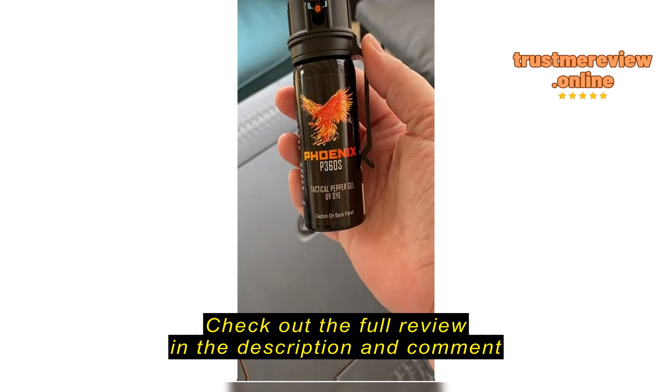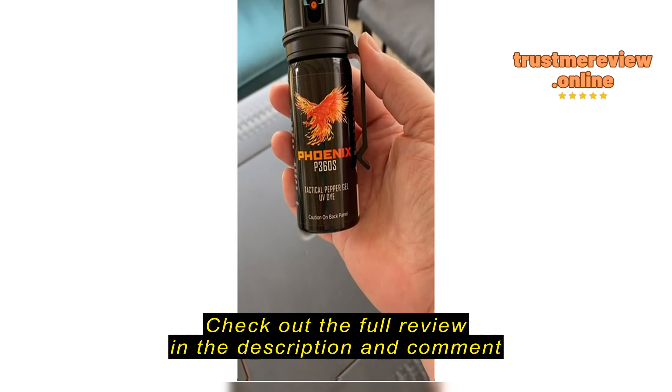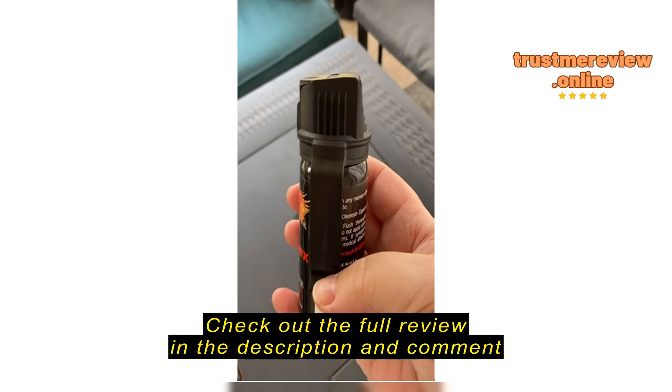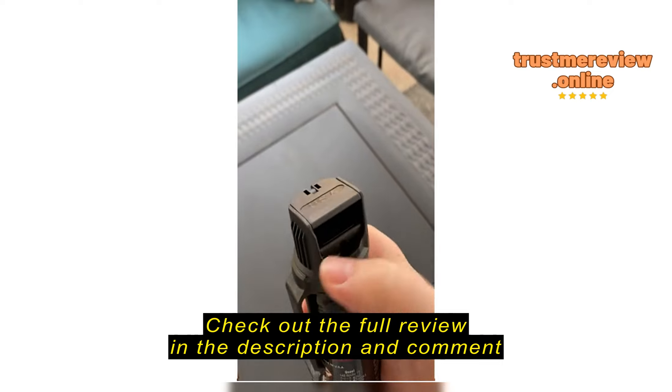This is the review for the Phoenix P360S Tactical Pepper Gel UV Dye. I like that it has a clip — I think that's really cool and functional.